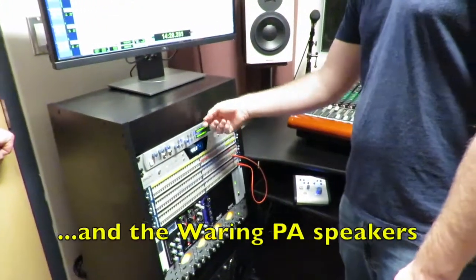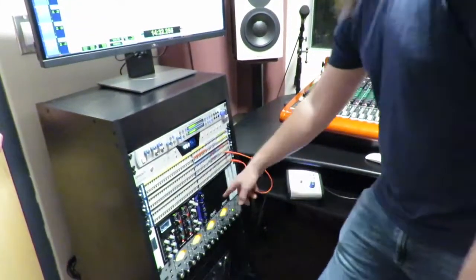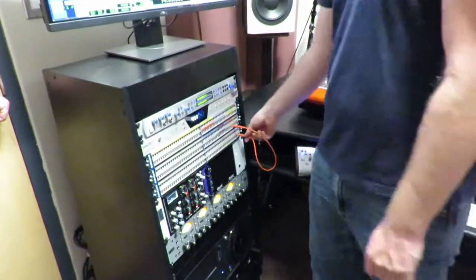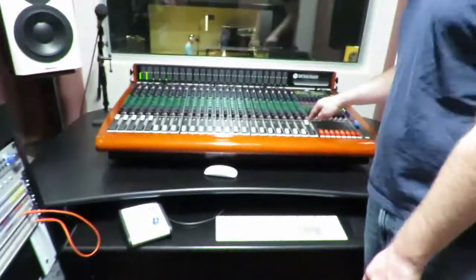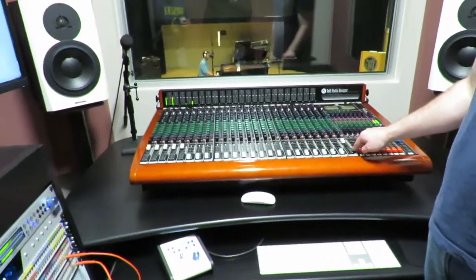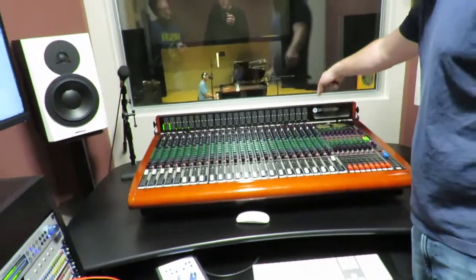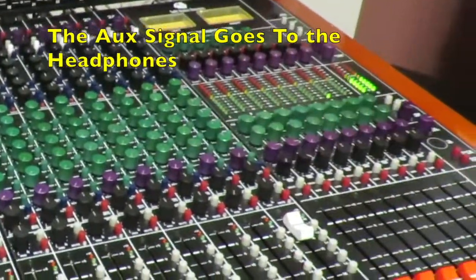That's actually supposed to go to some eventual Neve preamps right here. Then we're patching it into channel line input 24 on the console — that's why this is up. There's nothing assigned to go anywhere, so it comes in on the line input of channel 24 on the console, upon which we can then send it to all the auxes.